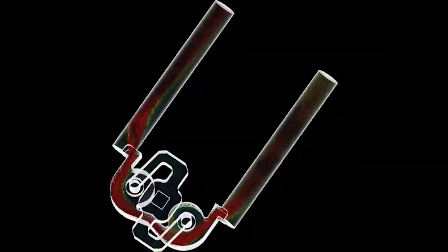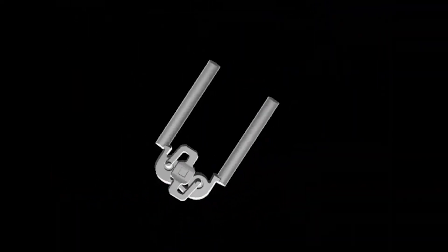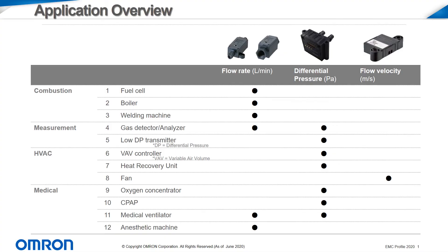Without this structure, dust buildup can affect the performance of the MEMS chip over time and shorten its lifespan. This table details some of the applications best suited for the three different types of flow sensors.